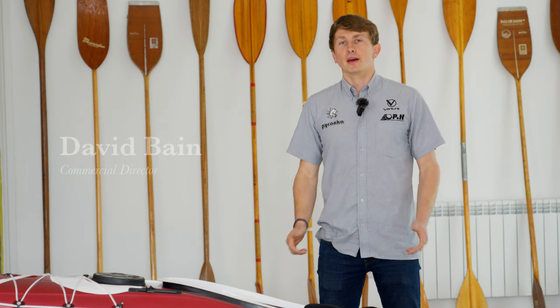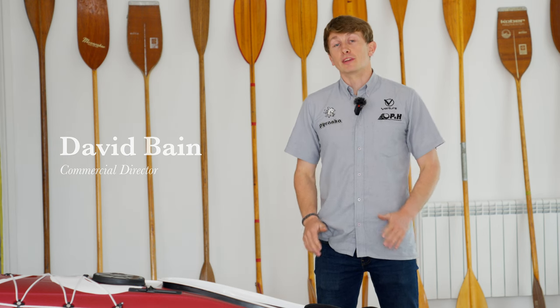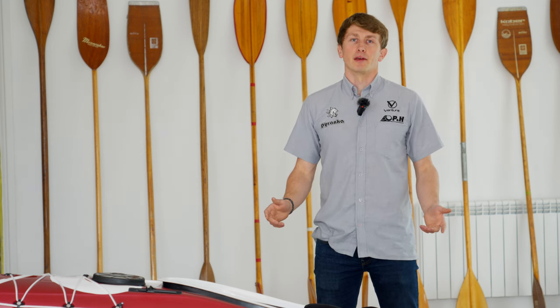In a world made mostly of water, the PNH Volan is the perfect companion for sea kayaking and touring adventures. With a design that's been radically refined from sea kayaks of old, let us introduce you to a new kayak to elevate your on-water experiences.